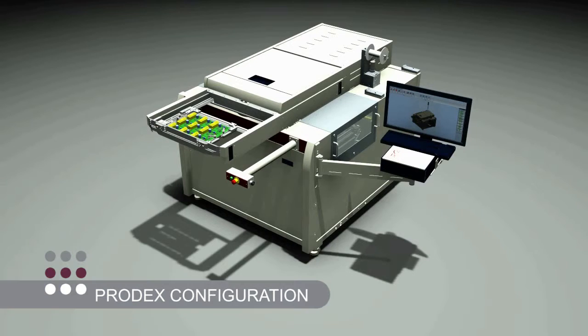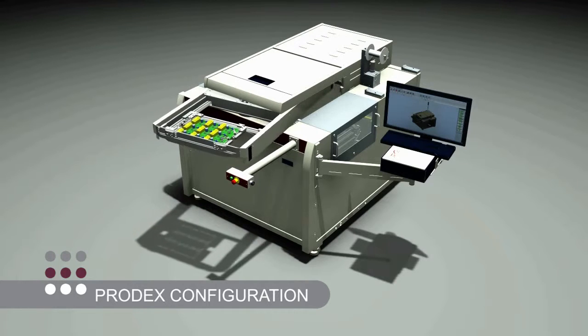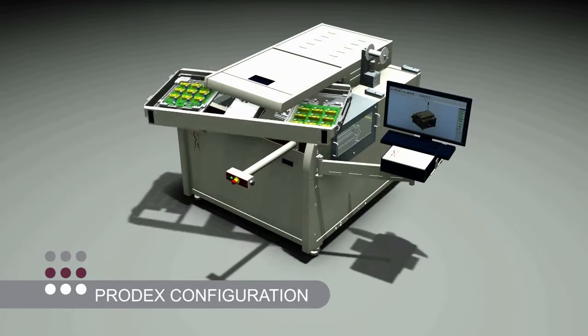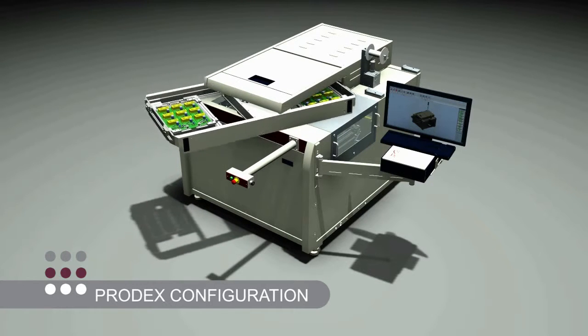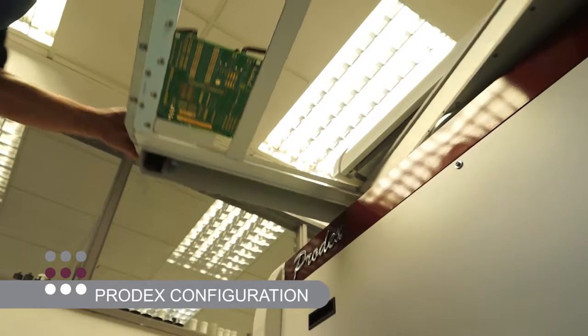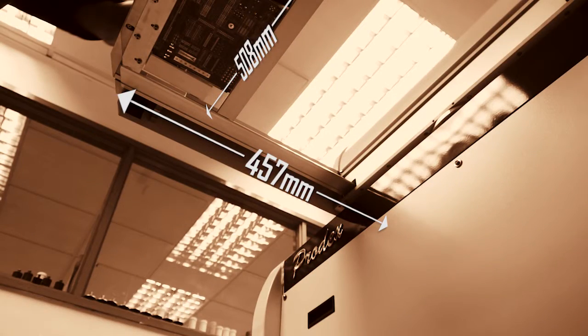Here, in its PRODEX configuration, the system is operating with our highly acclaimed Twin Rotary Table Board Load System. See how the system rapidly deals with product throughput for PCBs. It can work at this speed for PCBs up to the maximum size of 457 by 508 mm.